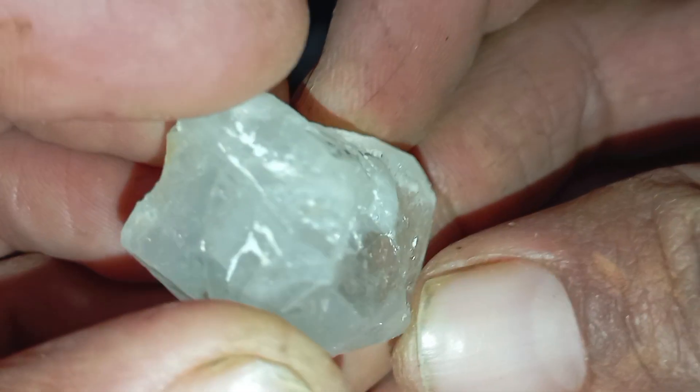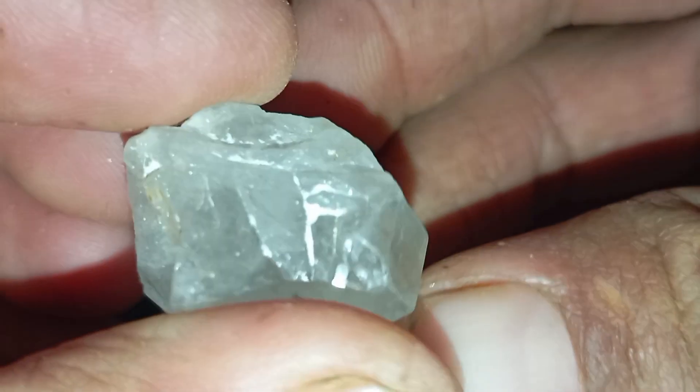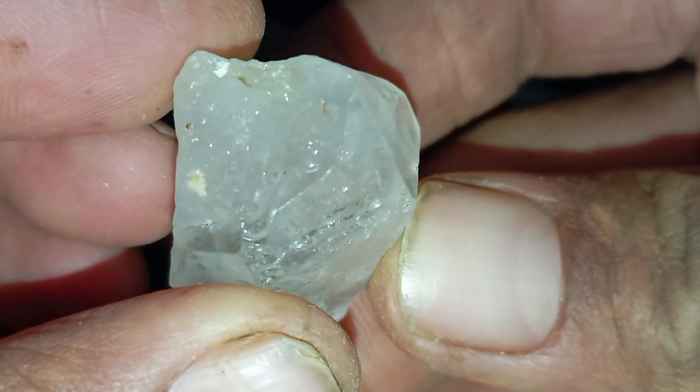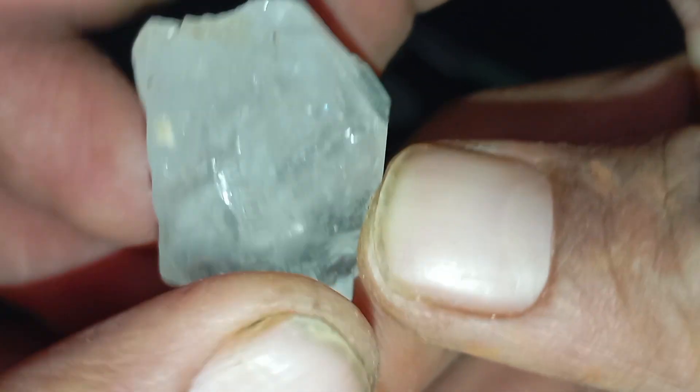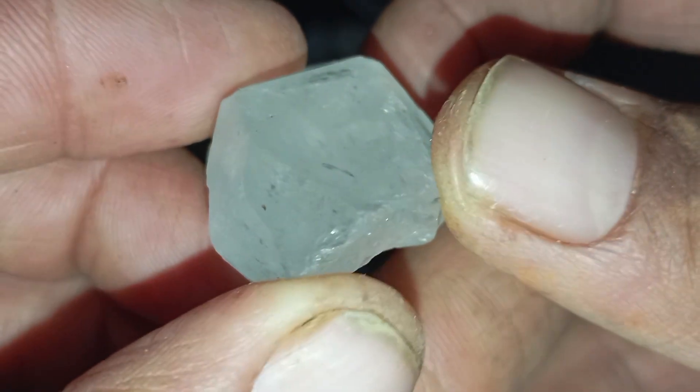Tip 3: Water Density Test. Diamonds are very dense. Fill a glass with water and drop the stone gently into it. A real diamond sinks immediately to the bottom, while a fake stone floats or sinks slowly. Note that this test alone is not enough, but it helps.